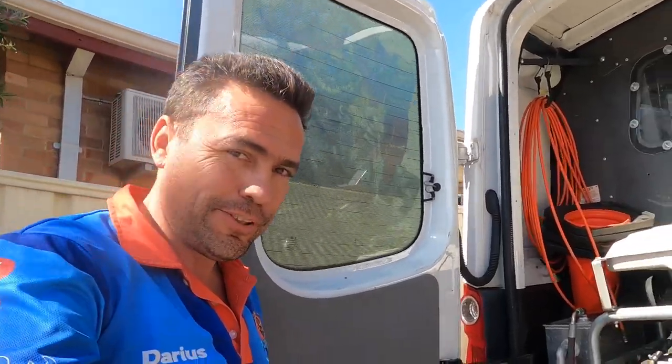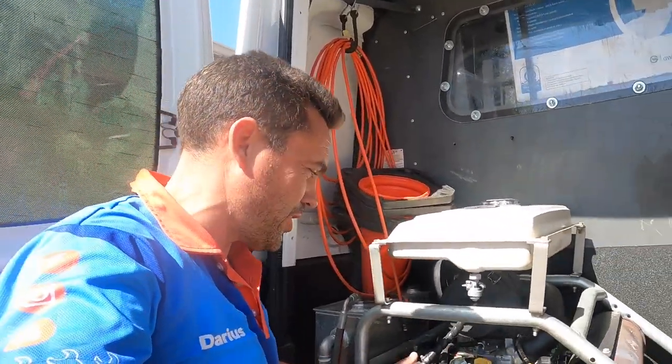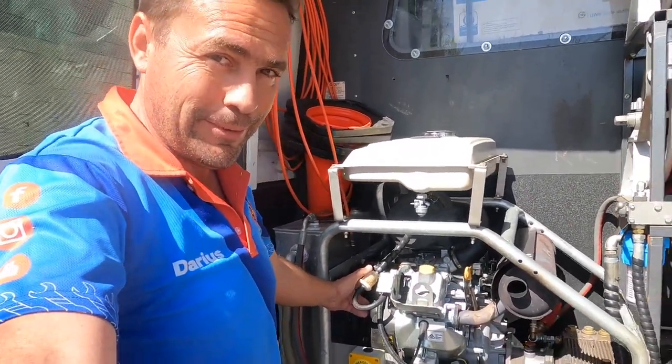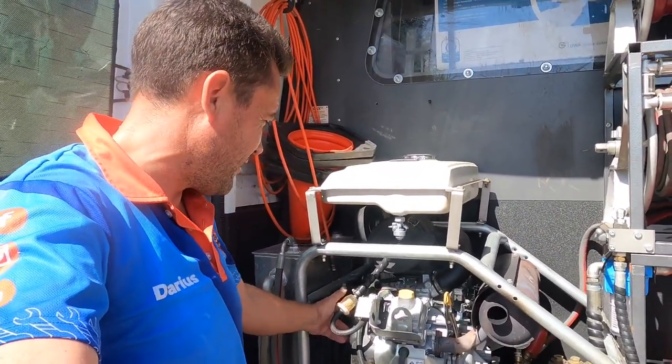For those of you who are familiar with our channel, these are the high pressure water jetters that we run. We'll cover all about those in other videos we've got online, but it never gets old firing one of these up.